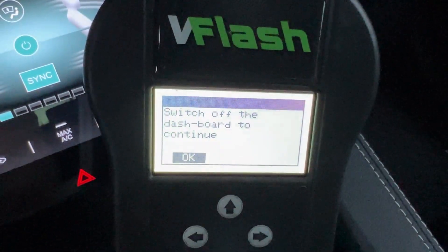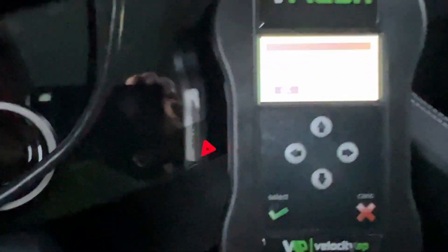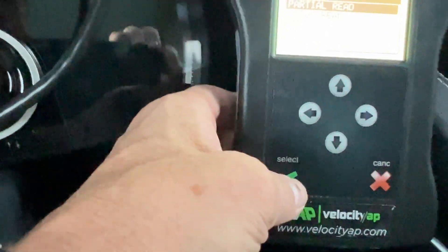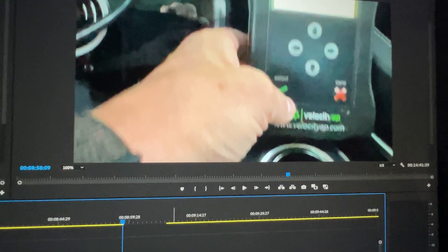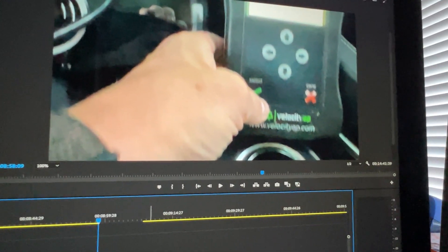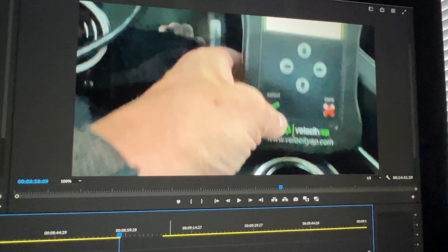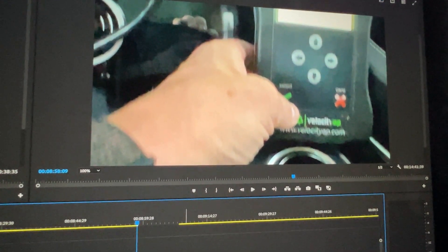A quick clarification: in the video you hear me say to do a full read — you don't need to do a full read. You need to do a partial read, which is the next item down. I didn't realize that at the time. Because of this, instead of taking about 30 minutes, it took about two hours to do the backup since it backed up everything. They don't need everything — it will certainly work if you send it in, it's not going to hurt anything, it just takes a lot longer. So when you do this, select partial read. It'll get all the files it actually needs and save you a bunch of time.